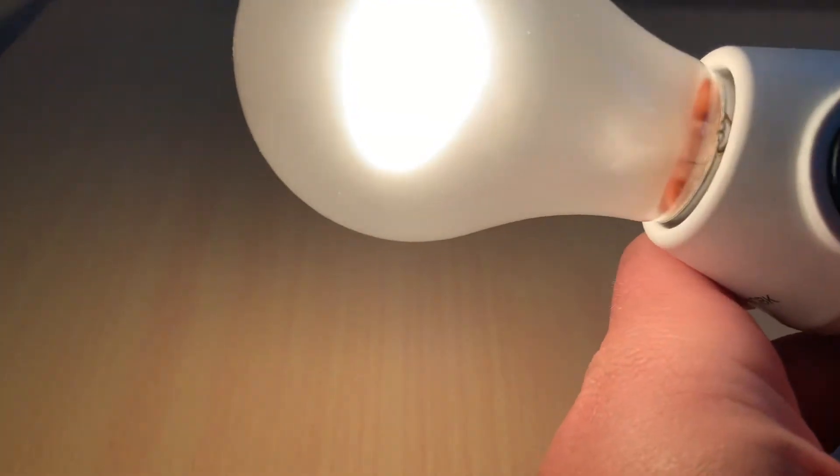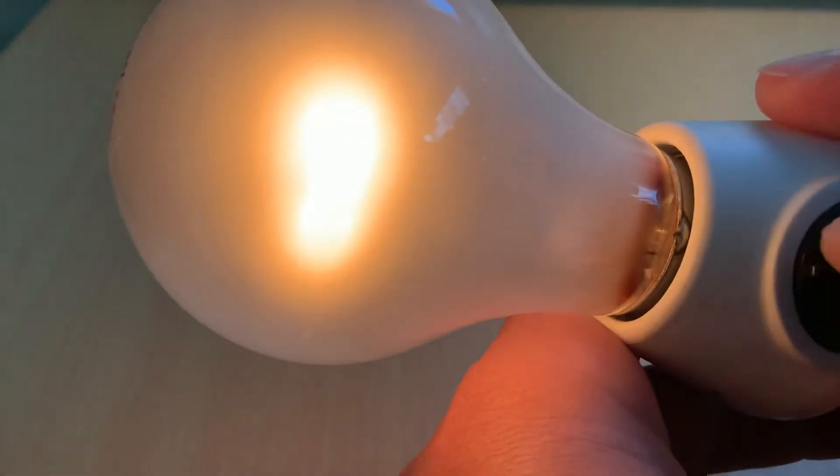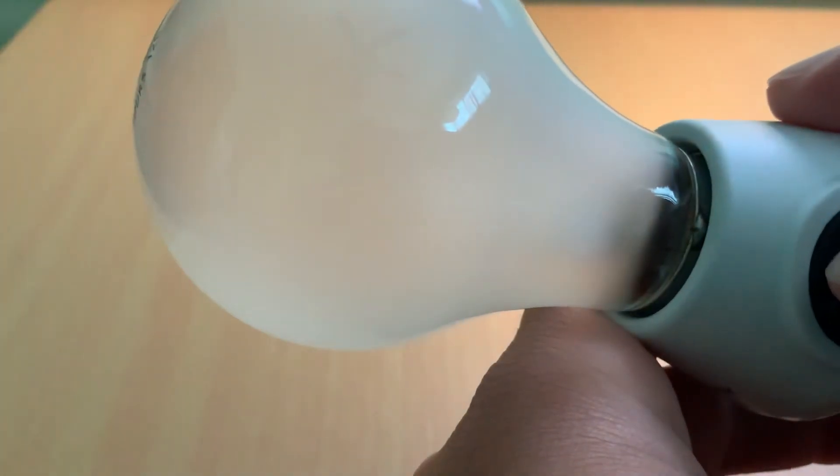Let's see if we can get it to be even dimmer than that. I've lost it completely — yeah, it's probably as dim as it'll go. That was pretty cool.